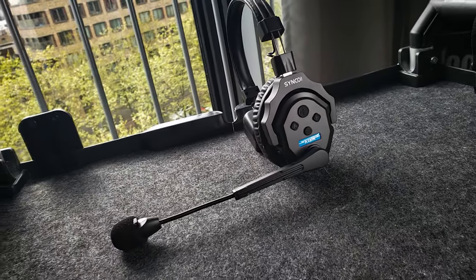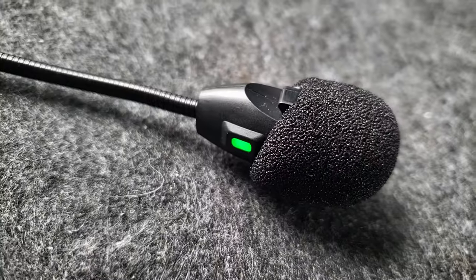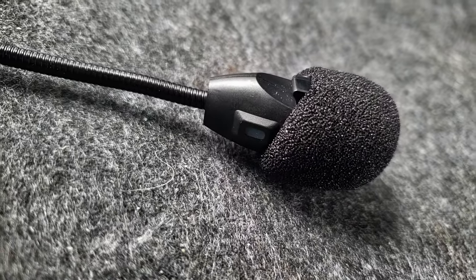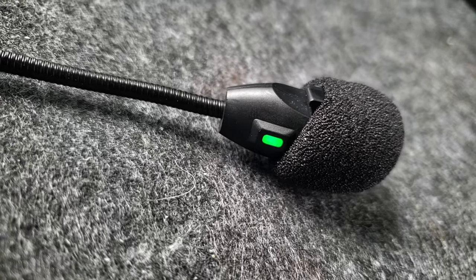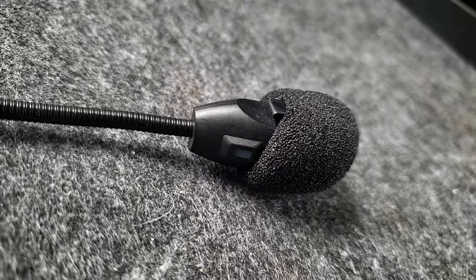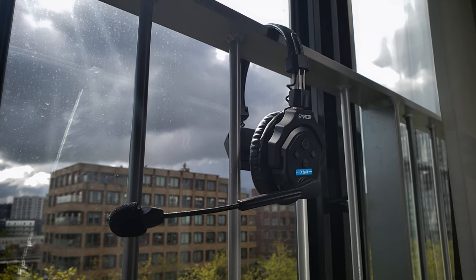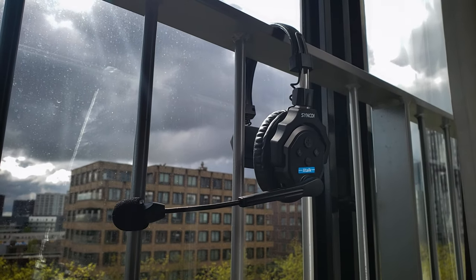The audio quality is really dependent on how loud the person is talking into the X-Talk. The louder the better the audio sounds, but when the person talks softly or whispers, the built-in denoiser makes the audio sound quite digital. You can turn off the denoiser, but the result is hearing a lot more noise.